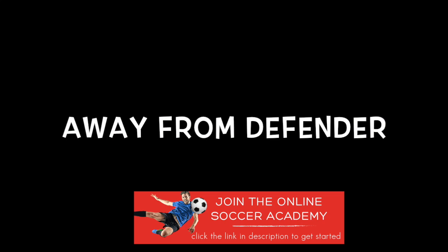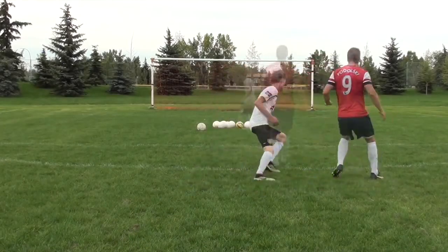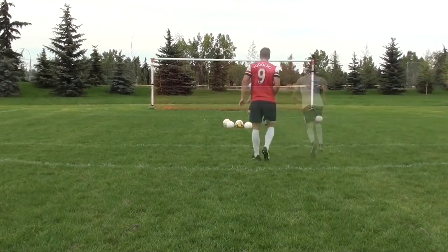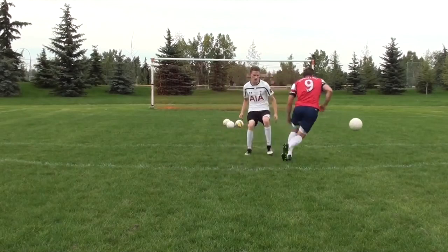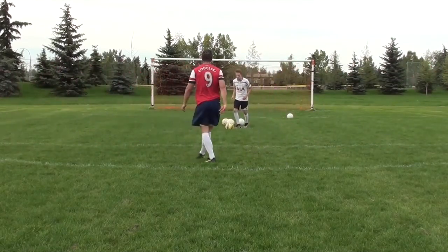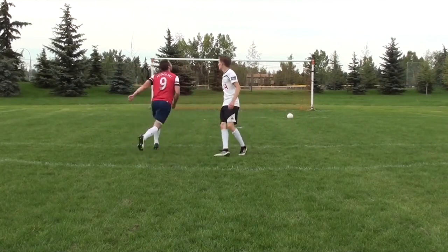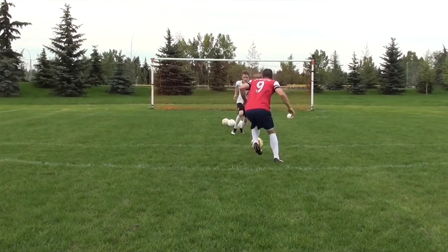Similar to attacking space, when you are confronted with a defender, you don't want to stop the ball dead at your feet — you want to move the ball away from the defender with your first touch. When you can learn to actually beat the defender with your first touch, you're going to make your life a lot easier. You need to make your decisions before the play actually happens, so as that ball is coming to you, try to recognize where the space is and where you should be attacking.